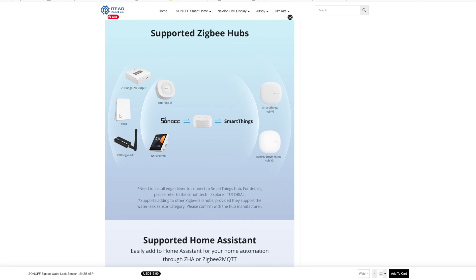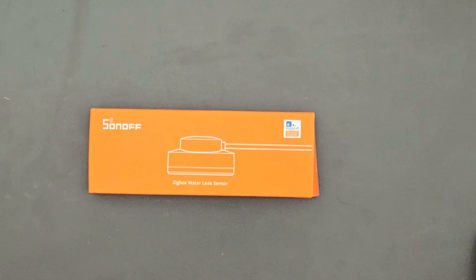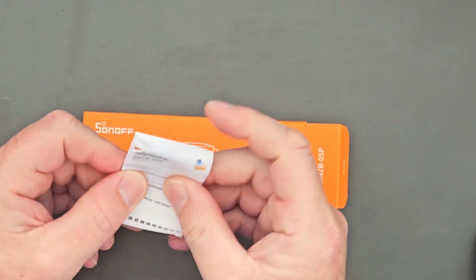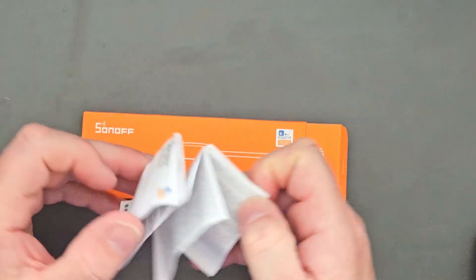There's Zigbee hub compatibility including the SmartThings hub v3 and other Sonoff hubs. It's also supported by Home Assistant, so we'll look at it within Zigbee2MQTT, which is what I use, although you can use Zigbee HA as well, and you can set up loads of different automations. But let's get it unboxed now — it came in quite a small packet, and it'd be even smaller if you just bought the sensor itself.